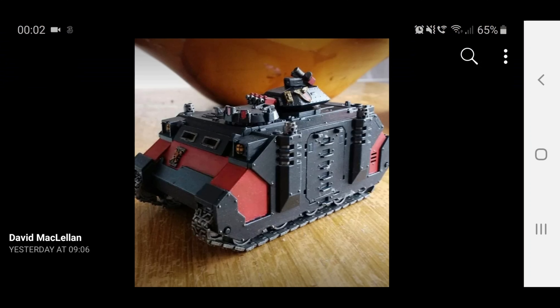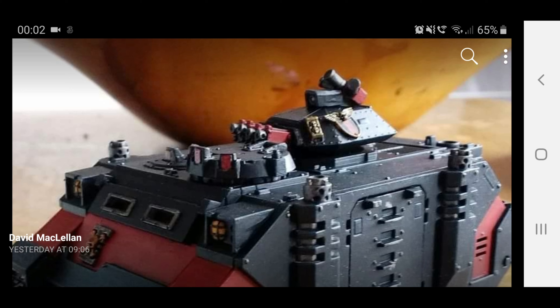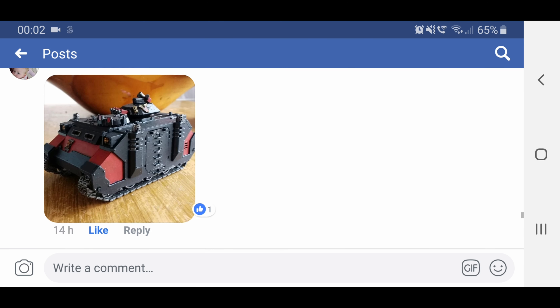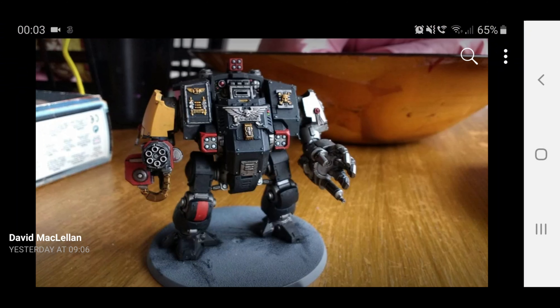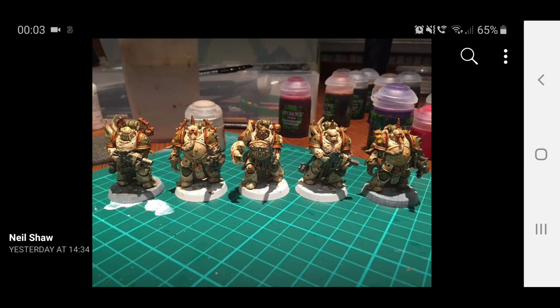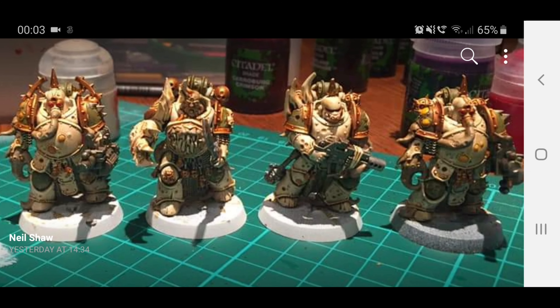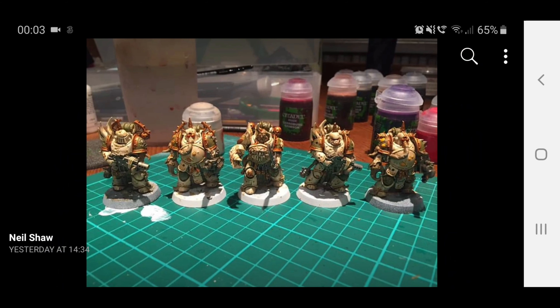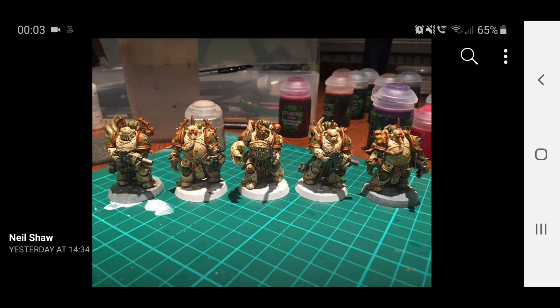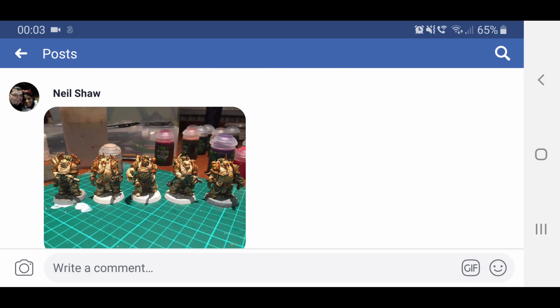And then we've got this Rhino which has been converted with a turret from another tank set, and he's stuck the bolters in there — I really do like the look of that, it looks really cool. And your Redemptor Dreadnought as well. Neil Shaw — there are your Plague Marines. The second from the right has also changed the helmet, and that looks really good. It has a really good colour scheme too, so thank you very much for sharing that. So thank you very much for sharing those photos — I do hope to keep this as a regular feature, because obviously you guys are enjoying sharing your stuff.